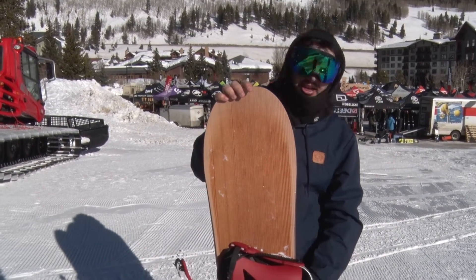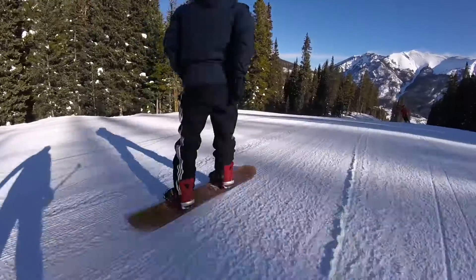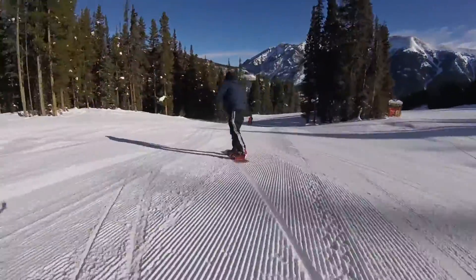It also has a 30 degree sidewall instead of a 45 degree sidewall, just to give you a little bit better edge hold, along with those Nitro power pumps — slight bumps right there — just to keep you on a really solid edge and lock in really hard when you're carving hard.